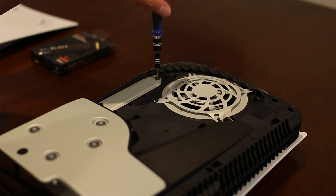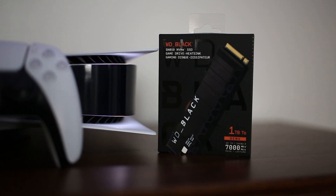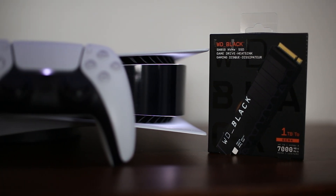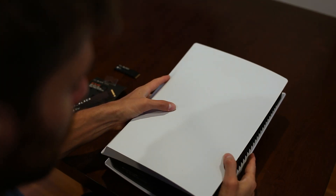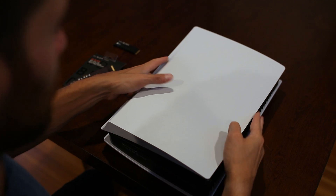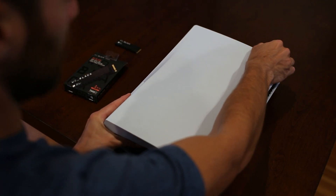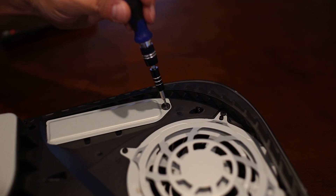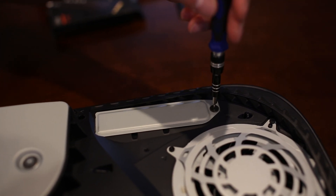Installing the drive in the PS5 is unfortunately not quite as easy as the Xbox — there are a few extra simple steps. Step 1: remove the bottom cover of the system. Flip over the PS5 so that the PlayStation logo is table-side down and on your top right. Grab the plastic plate, pull up gently, and out towards you. The plastic plate should pop off easily. Next, you'll want to unscrew and remove the plate protecting your SSD expansion slot.